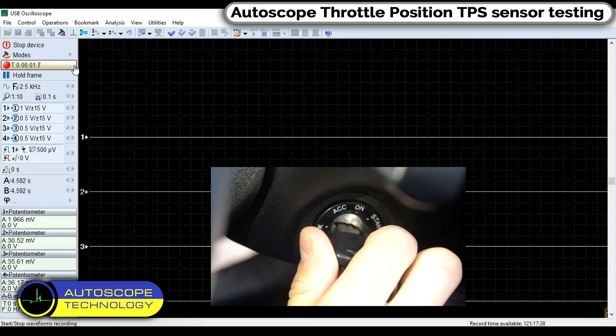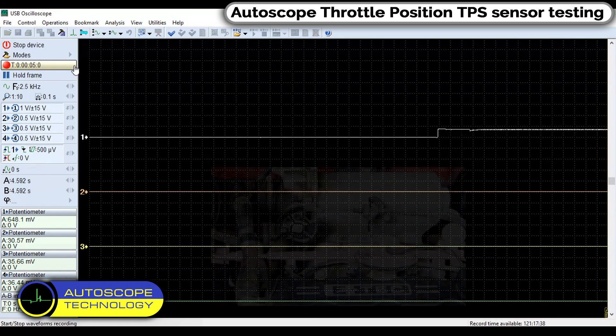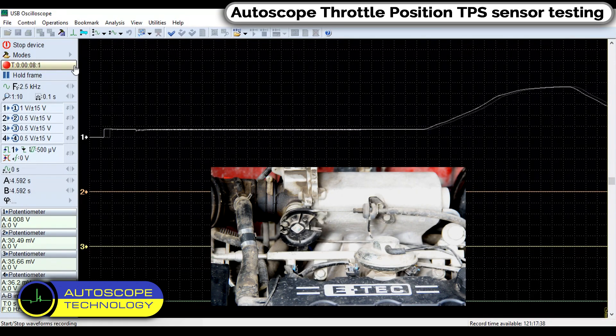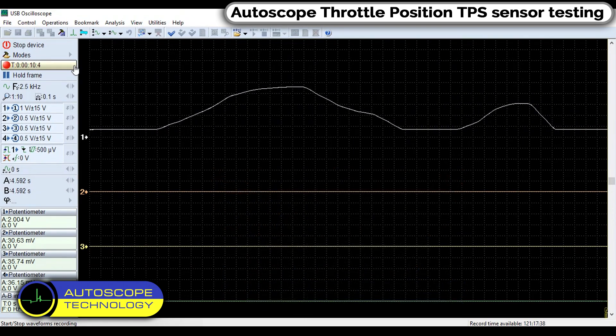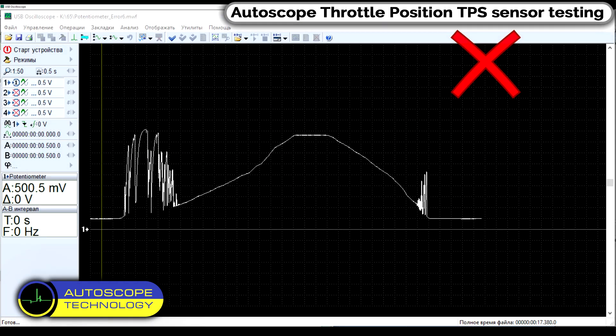Turn on the ignition but do not start the engine. Then slowly depress the accelerator pedal until Wide Open Throttle, then release the pedal. This is what the waveform of a good Throttle Position Sensor looks like.